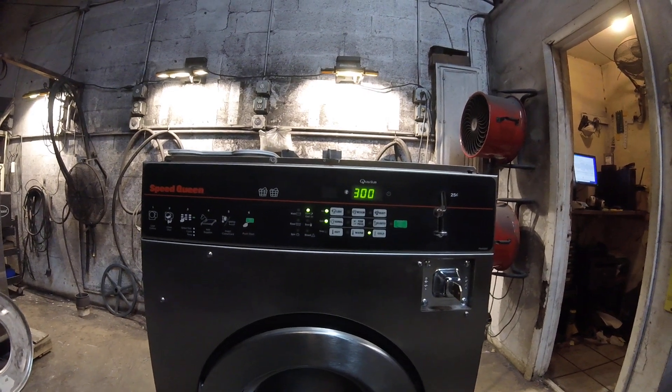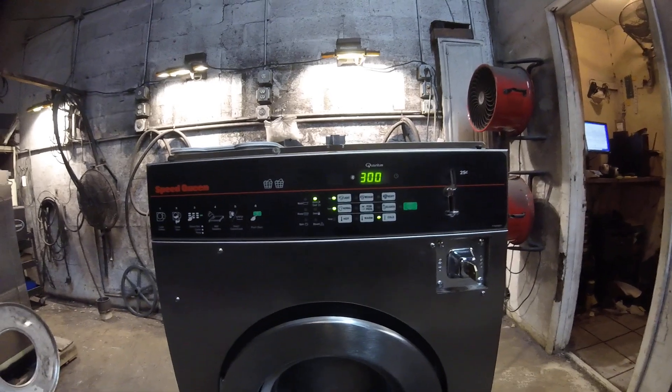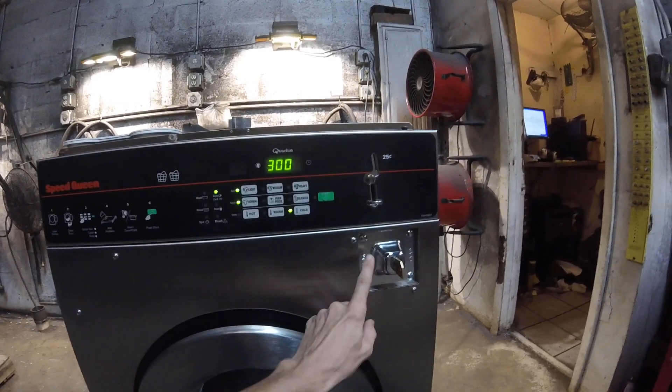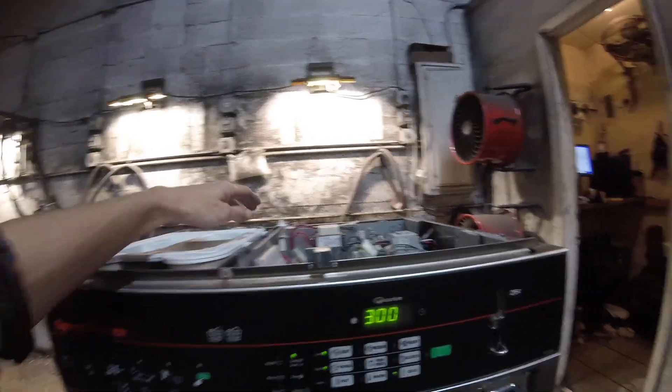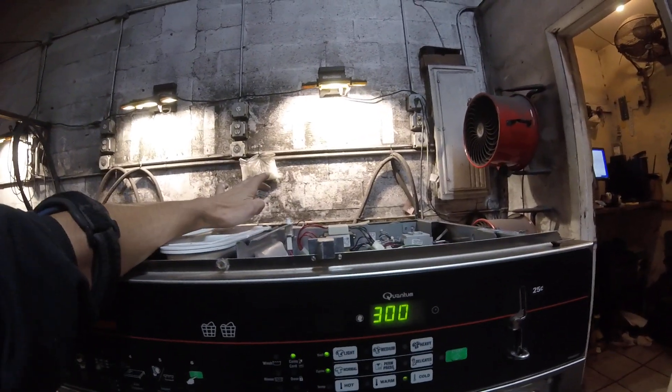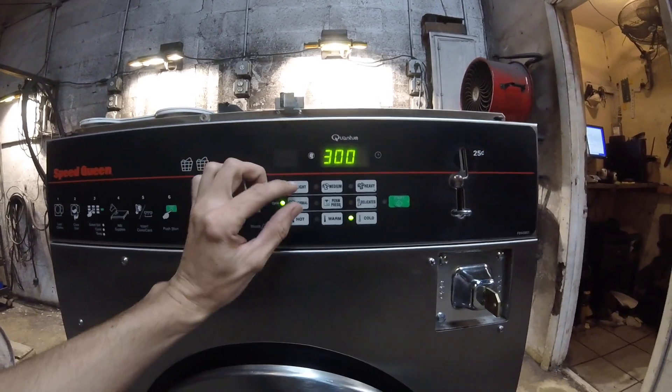We're setting the vent price on a Speed Queen SCN LCF model. First you'll need a coin vault in the machine. There's a switch back there that has to be depressed. You'll have to open the lid and then press and release that switch, and from there press Light and Normal at the same time.